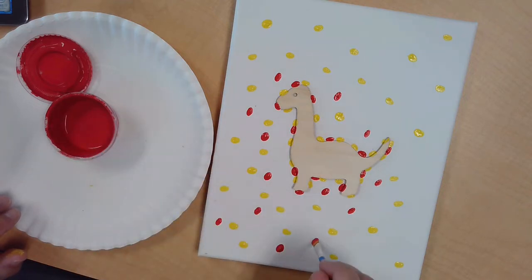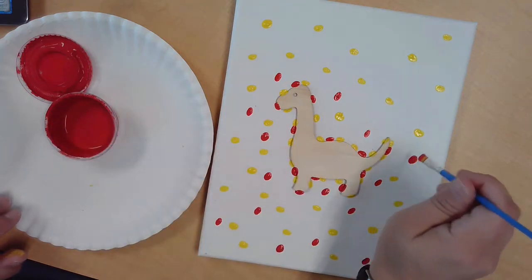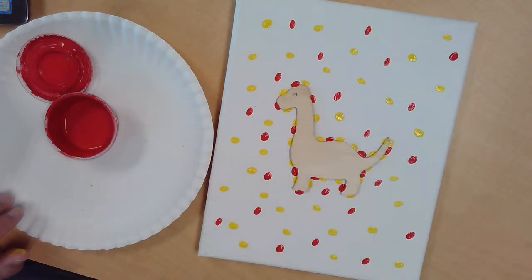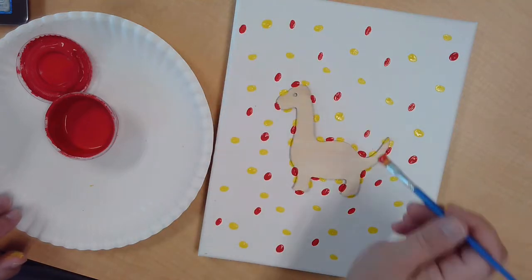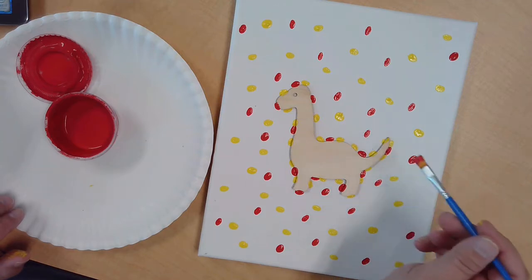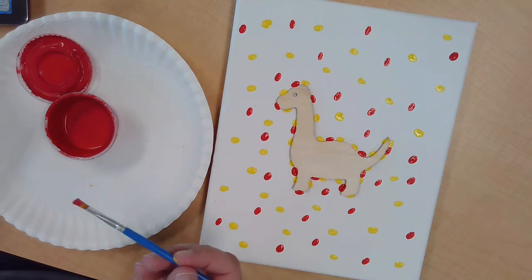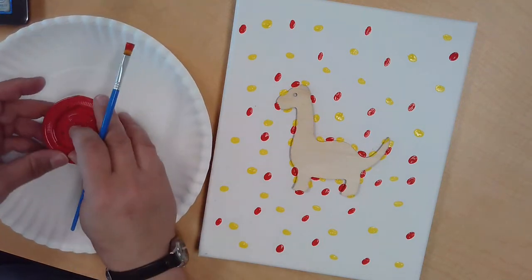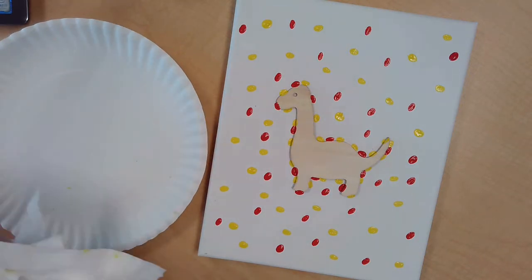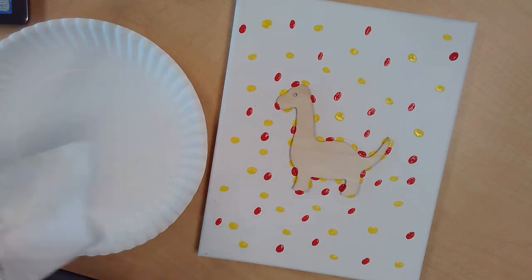The way this brush is, it makes kind of an oval spot and it looks a little like jelly beans, so I think that's fun. Let's finish the last few spots of red. Seal up my paint, and make sure I clean my brush really well — always clean your brush in between changing paint colors unless you're mixing them. Feel free to mix colors if you want — if you want purple or orange, for example.